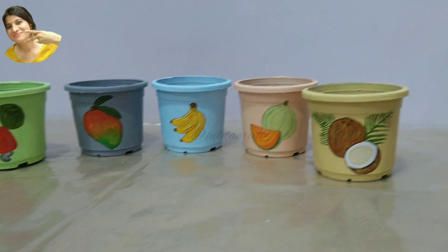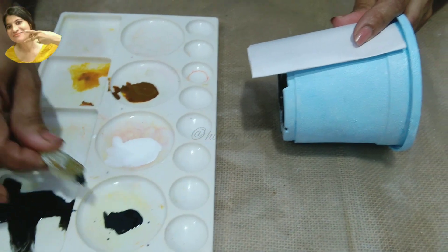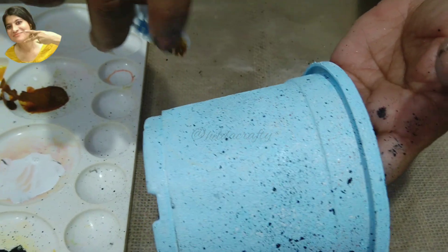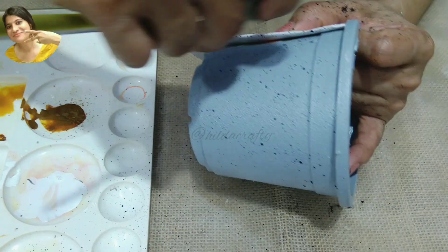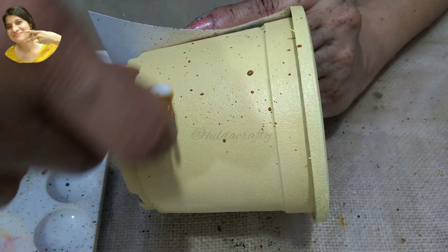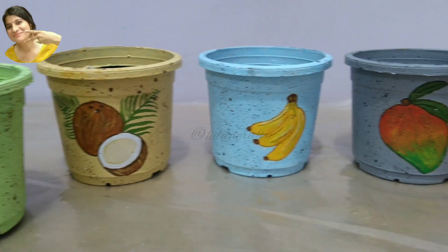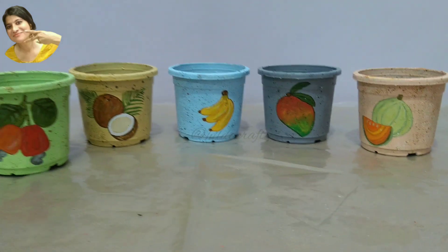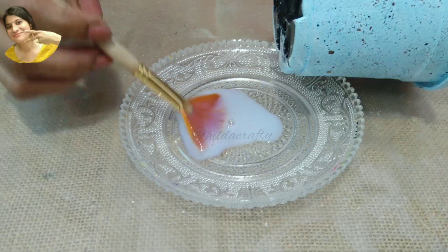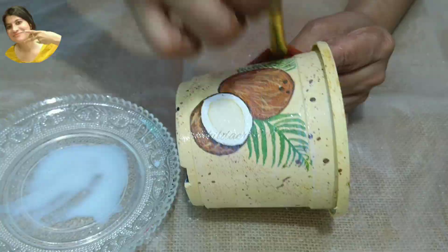We will let these dry for the next step — distressing — which will add a lot of interest to these pots. Taking a little black, white, and brown, adding a little water, mixing well. Cover the fruit painting with paper, use a soft toothbrush, dip and gently spray on the uncovered area. I sprayed on the mango as the fruit has some dots on it. Choose black, brown, or white, or any two colors depending on what goes well with the color theme. We are done with this step and let it dry very well. Now we seal our work with gloss varnish — I got this from Itsy Bitsy; you can use my coupon code HILDA5 for an additional 5% discount, link in the description box below.